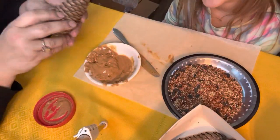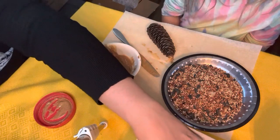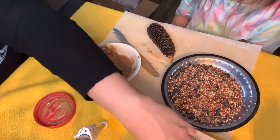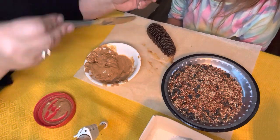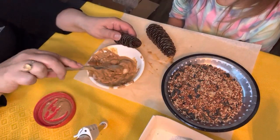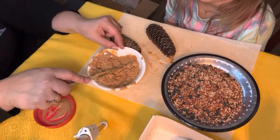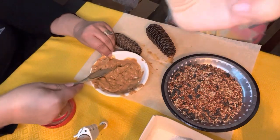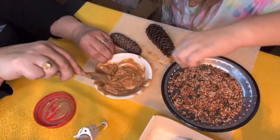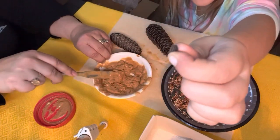Little Addy here is going to help me. We're just going to take our pine cones and just take — are you going to take a knife, Addy? And smear it on the pine cones. So, we're just going to take our peanut butter. This is the bird seed. This is thick peanut butter. And this is a big bird seed.